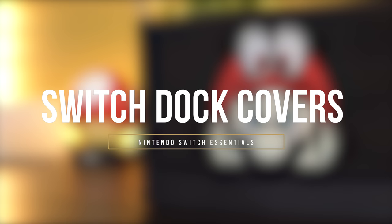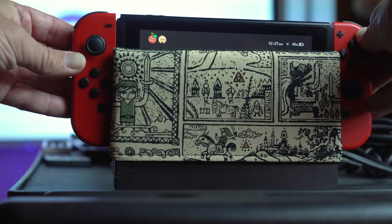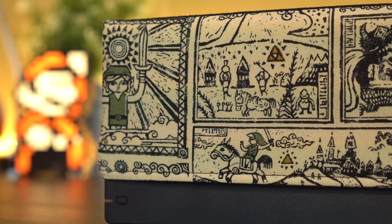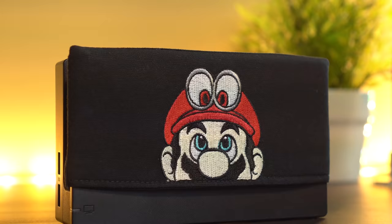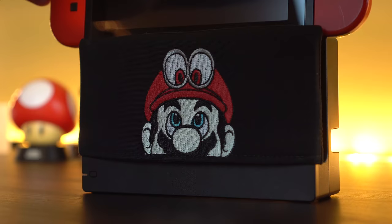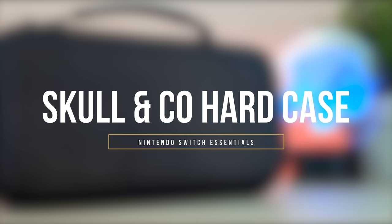Next up at number 4, we have Switch Dock Covers. These are something I think every Switch owner should have, especially if you dock your Switch very often. These pieces of cloth not only look great because they come in multiple Nintendo themed designs, but they also protect your Switch's screen from scratches. They only go for about $10-$15 depending on where you get them, and I think this cover combined with Amfilm screen protectors will definitely cover your bases in terms of protecting the screen.